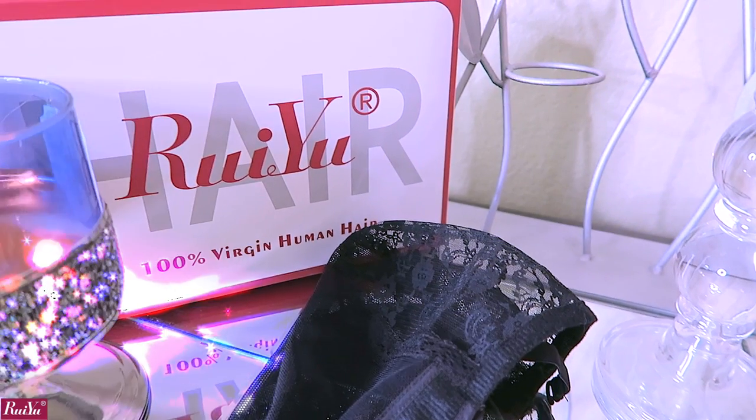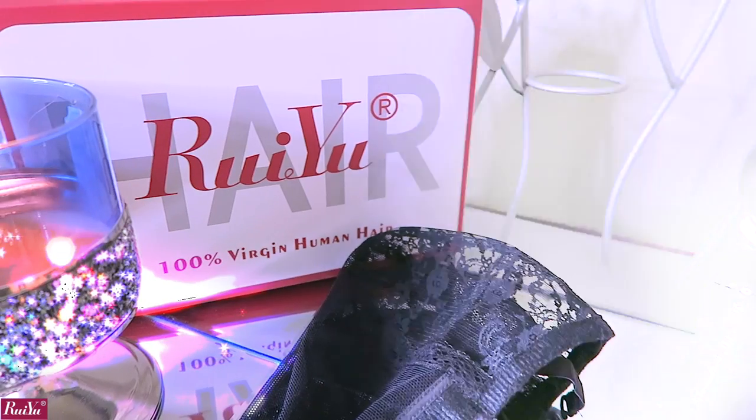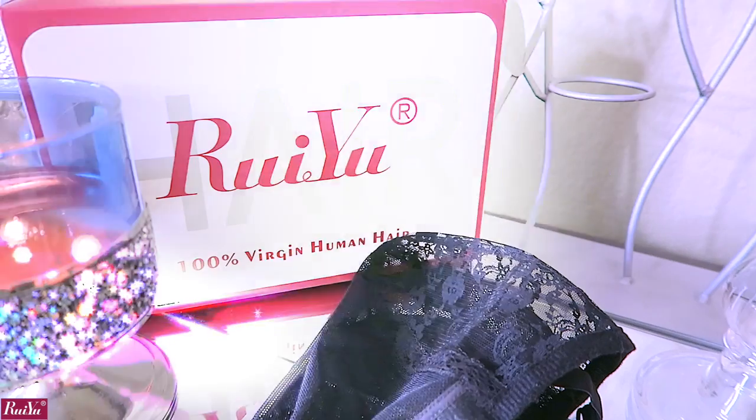You can visit Ryu Hair as they have many units available, from glueless full lace wigs, 360s, to lace frontals. I'll leave all of their information down below. I did go ahead and sew an elastic band into the unit to make sure that it fits properly.